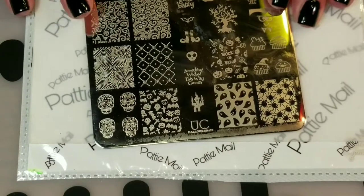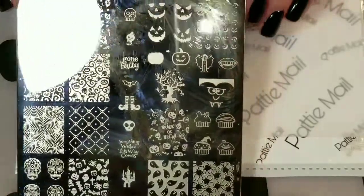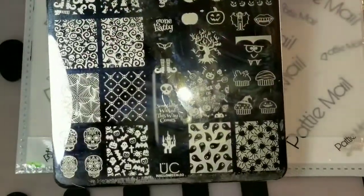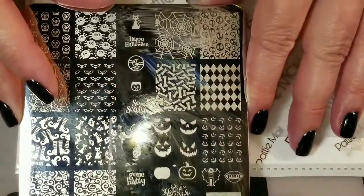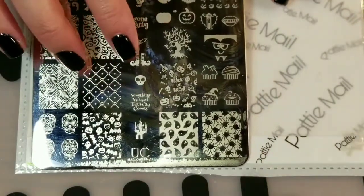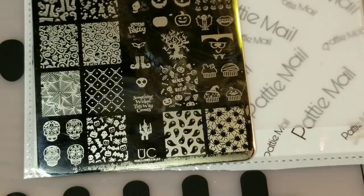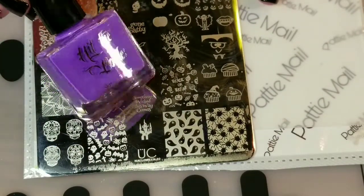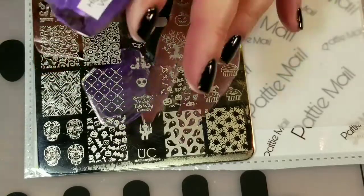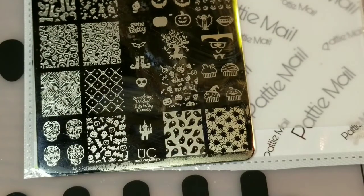First I'm going to use this Uber Chic Halloween 02 plate. Here's a quick peek at all the images on it — very cute. And I'm going to use these little witch feet right here, so we are going to prep these. I'm going to use my Hit the Bottle from their Neon Collection, High Voltage. I purchased my Hit the Bottle at Butometry — I love them.